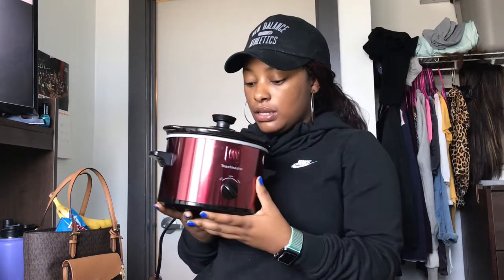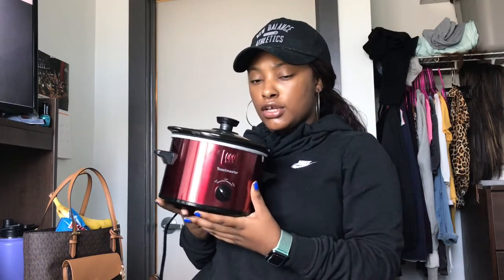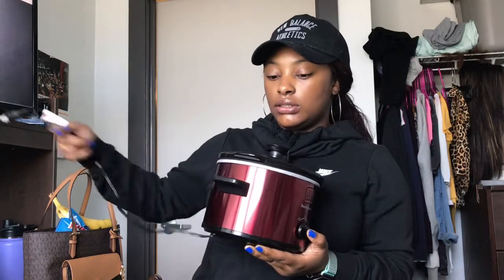Here's our baby crock pot — this is what we cook it in. It took us about two to three hours to cook but I put it on high. You're not supposed to have a crock pot in your room, but it's a slow cooker — it's not like we're frying up stuff.